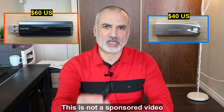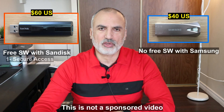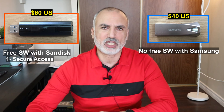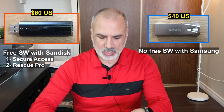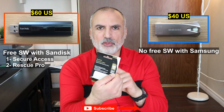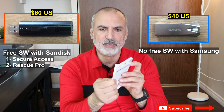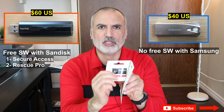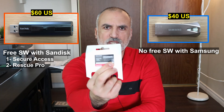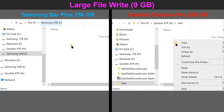Before we begin the benchmark, I'm just going to mention very quickly that the SanDisk comes with two software. The first software is called Secure Access and it's already preloaded on the USB key, and the second one is called Rescue Pro. For Rescue Pro, you need to get the key from the packaging, so make sure not to throw away the packaging before you get the key. It's hidden on the inside of the packaging, and you need to use this key to activate the Rescue Pro software.